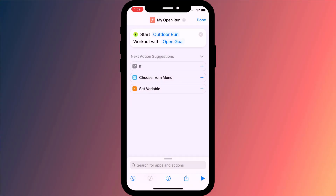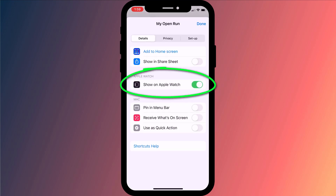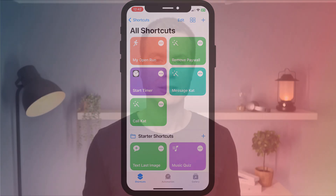Before clicking done, we want to make sure our new shortcut is available on our Apple Watch. To do this we click on the information icon in the menu and enable this option. When you're happy, click done and then done again. Having created our shortcut, we now simply need to add it to our Apple Watch by editing one of our watch faces.